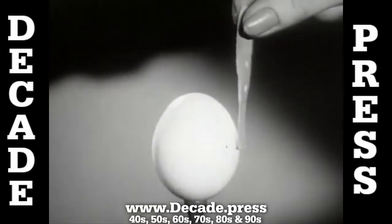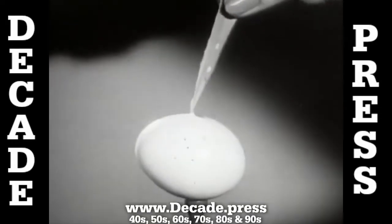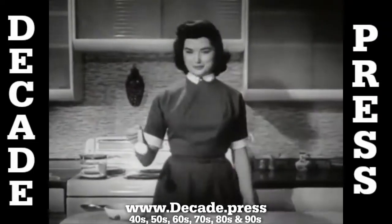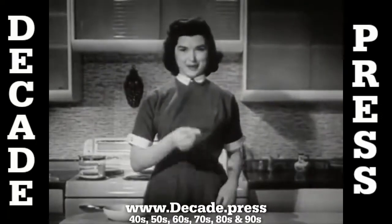Watch it again in slow motion. No pressure yet — we can lift the egg, even boil it, and the Band-Aid plastic strip never comes loose. Maybe you don't want to boil eggs this way, but you do want the extra protection of Band-Aid plastic strips.